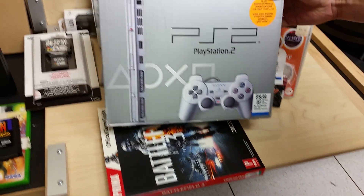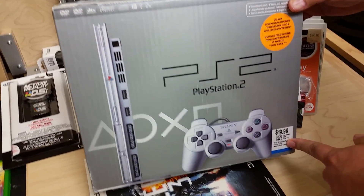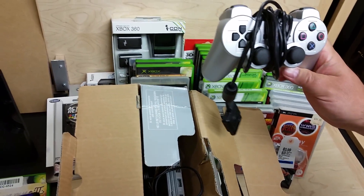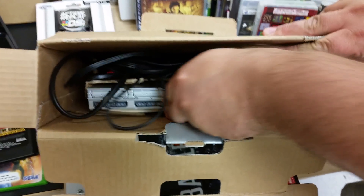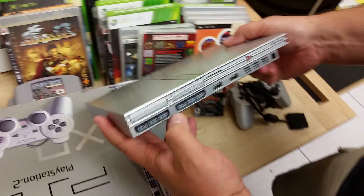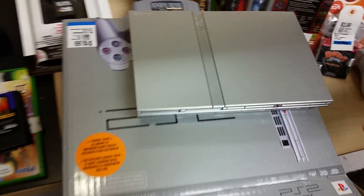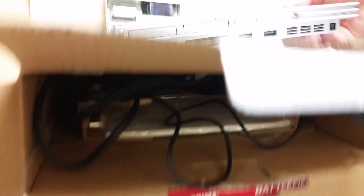Still at Value Village — spotted this silver PS2. Normally these would be 39 to 55 dollars in the glass case, but this was out with regular electronics. Silver controller looks mint, console looks mint, has hookups and the instruction book. With my 30% off card the whole thing came down to 13 bucks. Absolute steal.